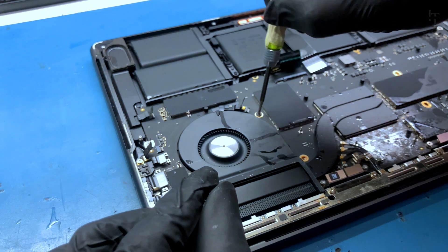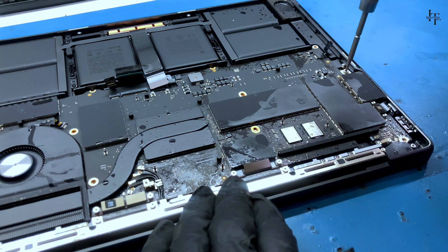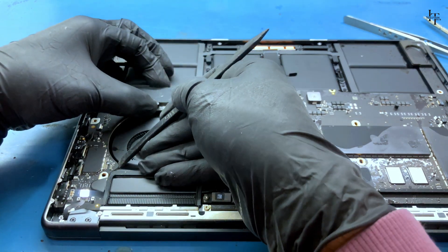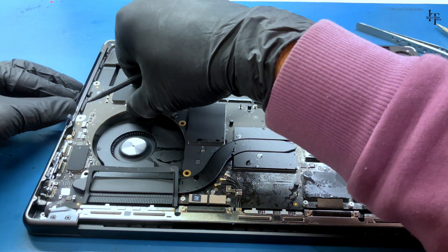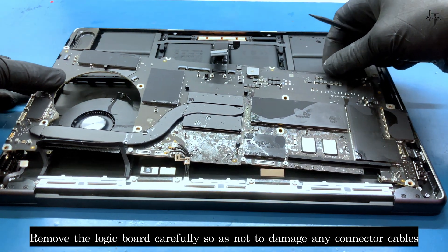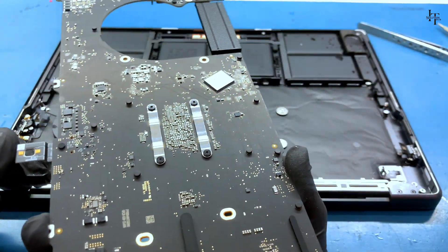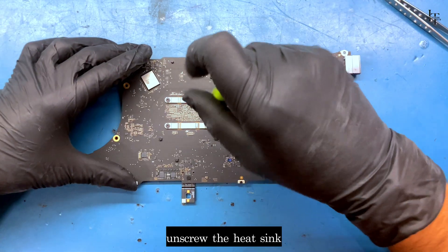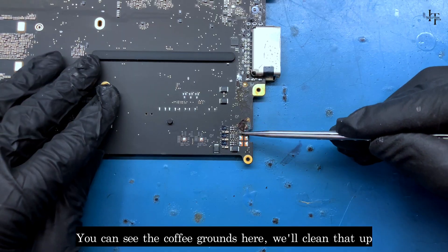Unscrew the logic board. You can see the coffee grounds here. We'll clean that up.